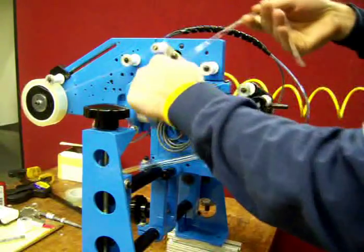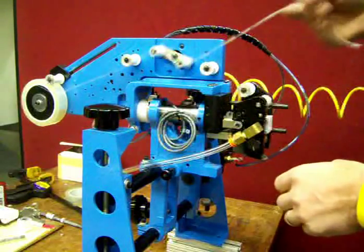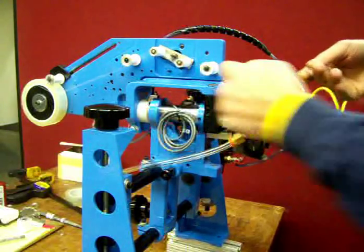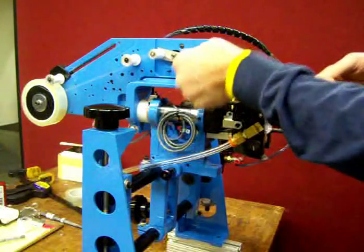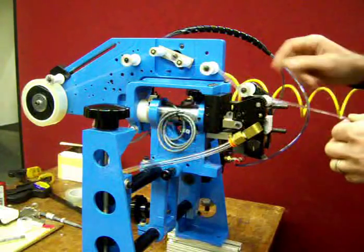You go under this roller, over and around the fest tune assembly, which is this mechanism. Over the last guide roll on the tape deck and then into the adjustable guide roll on the head assembly.